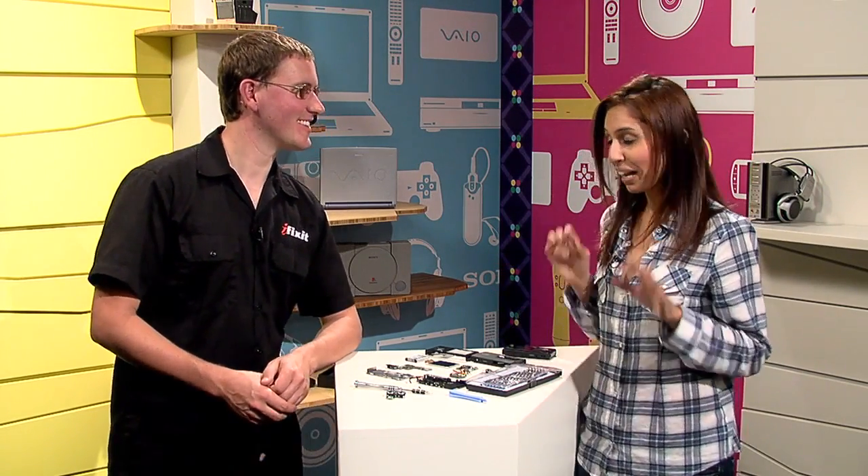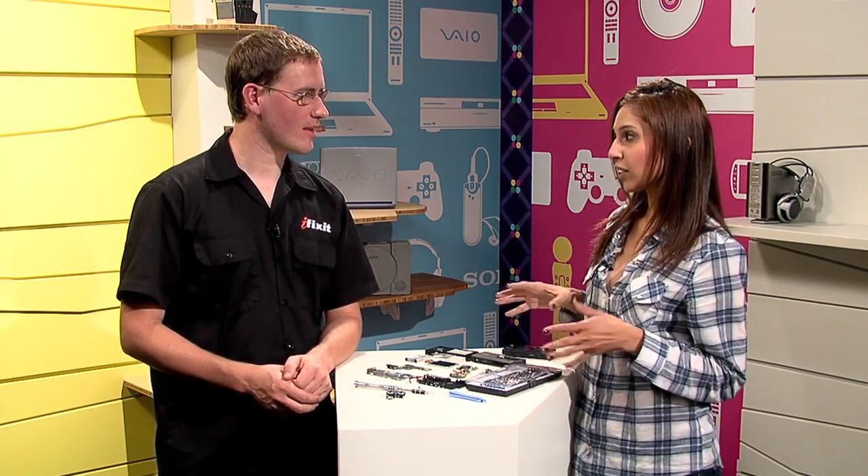Kyle, thanks so much for joining me and helping me tear apart this 3D Bloggy. It is my first teardown, kind of excited. Have you taken apart a 3D camera before? Yeah, I took apart the Nintendo 3DS the other day, and it was interesting to see how they calibrate the different cameras, so I was excited to get inside this and see Sony's take on this.